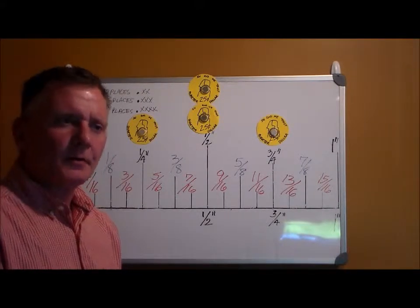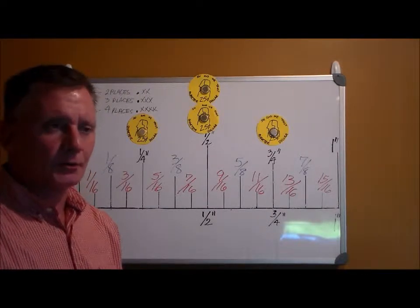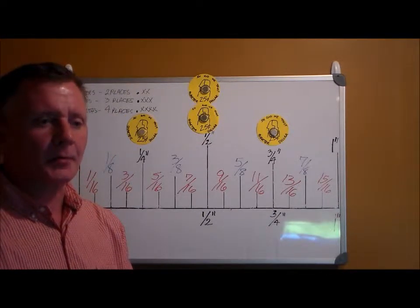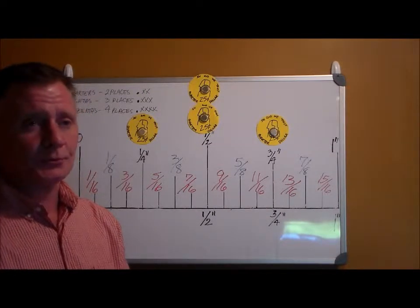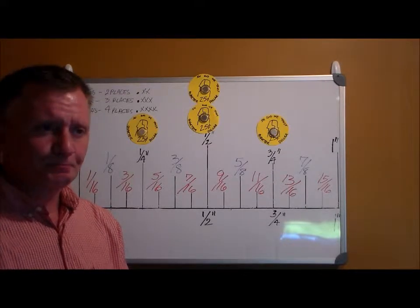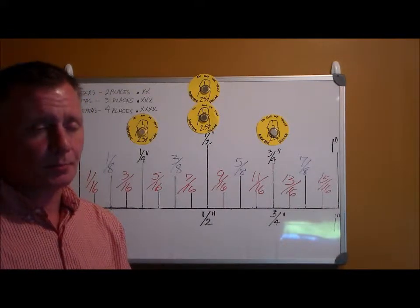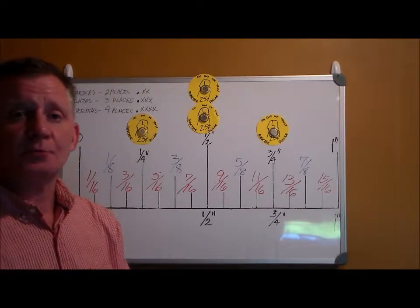All right, we're on to our final portion of the measurement training, at least as far as video goes — that's decimals. Decimals can really make people's eyes glaze over and become a little confusing, but we're computerized and computers need decimals to read. So that's what we have to learn. Again it's memorization, but we can break it down. The easiest way I found to do this is to use money.